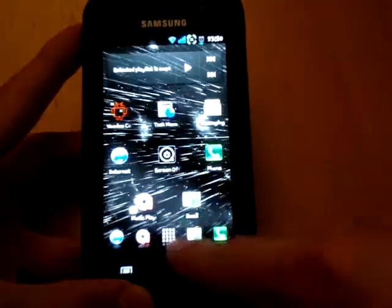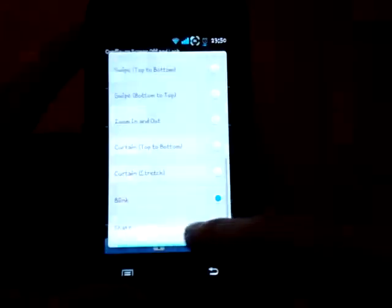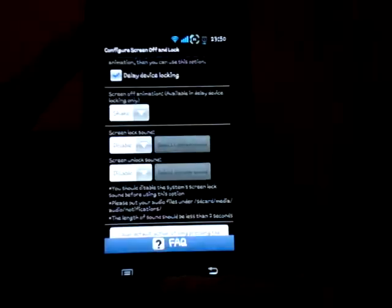So that was pretty cool. Other ones I quite like, for example, shake — it looked like there was something wrong with your phone.